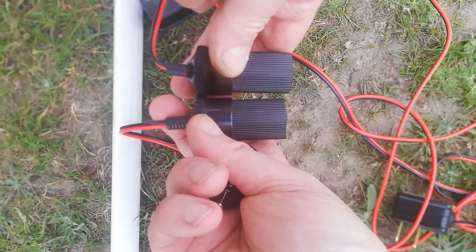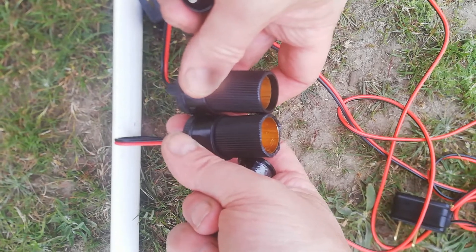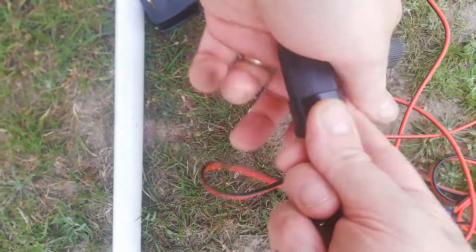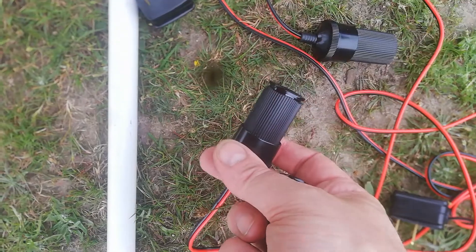The one on the right is much shorter. Basically you take the inside down to the level with the metal, so when you push it in you actually contact the pin at the bottom — and that's it.